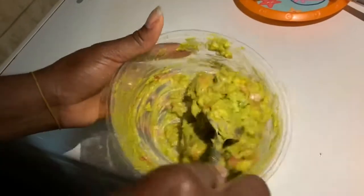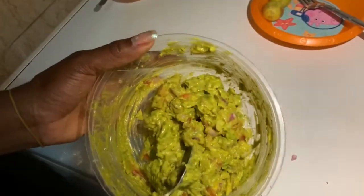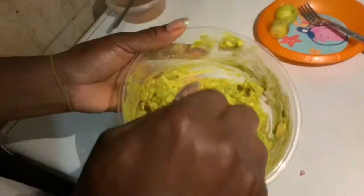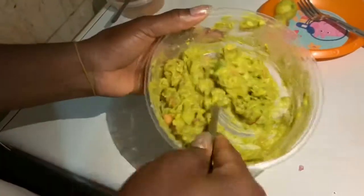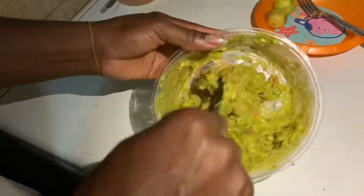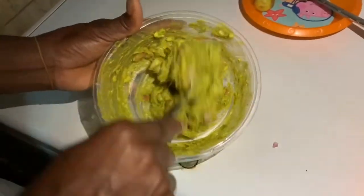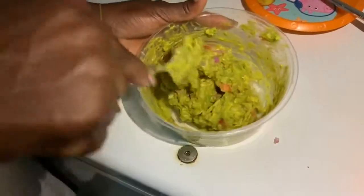So this is my guacamole! You can serve it immediately or freeze it for about one hour and then serve it — whichever works for you. My meat is already ready so I'm going to take a picture and post it. Don't forget to like, subscribe, follow me on Instagram at Unusual Chef Aisha, tell your friends, drop your comments, and thank you — bon appétit!